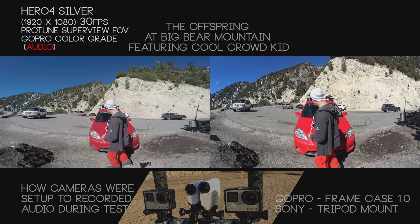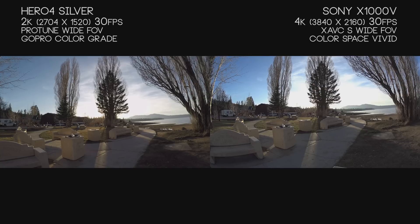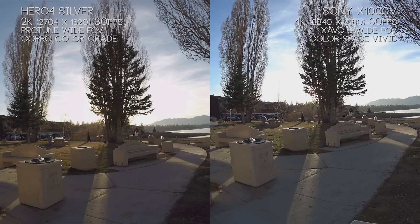The big takeaway from both audio tests is that the Hero 4 Silver does have a good range of picking up sounds all around it. Whenever you're filming, it has a more mono sound, but if you're in environments, the Hero 4 Silver definitely picks up everything around you fairly well. The X1000V seems to deal better when things are directed towards the camera — so if you're playing guitar with the camera facing right at it, the sound is beautiful compared to the Hero 4.